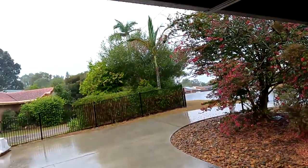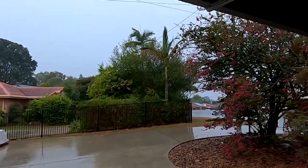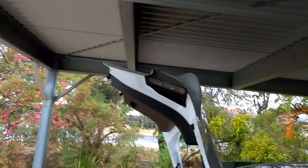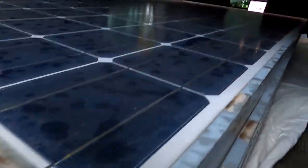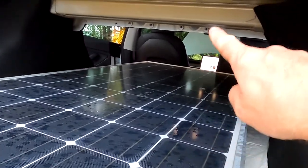We are now in Brisbane picking up the solar panels and it's pouring down with rain. Thank god I could park under this carport. We've got four modules in the car already and there's still heaps of space, so I just keep loading.